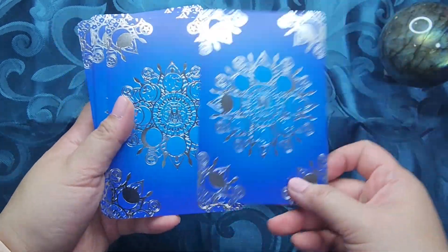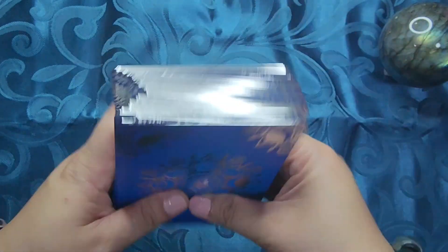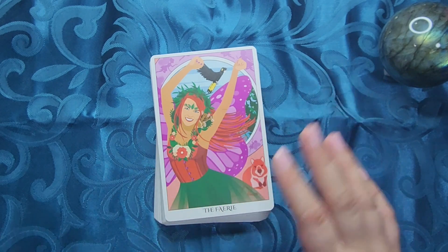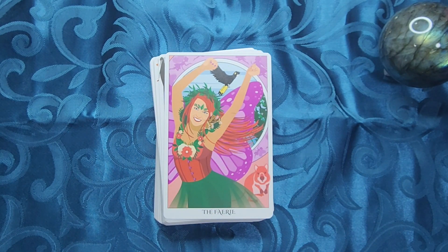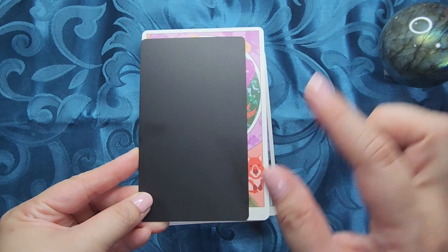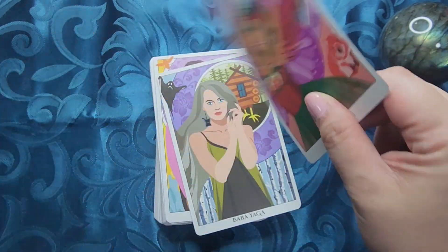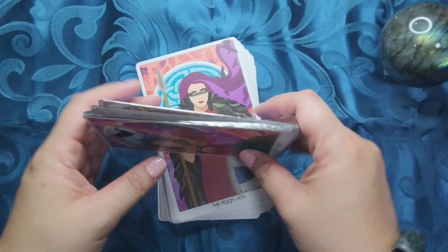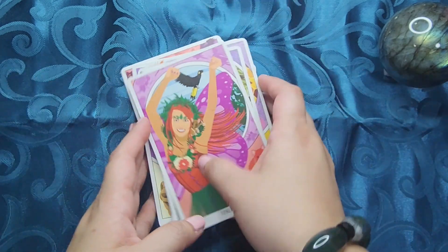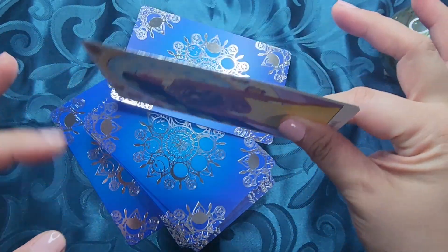These are the cards. It is this beautiful blue color with gilding — or foil details. It is reversible if you do reversals, and gilded in a silver color. It is a little bit bigger than your usual tarot size. Let me grab a tarot card real quick. So this is how it is next to a tarot size card — just a little bit taller and wider.